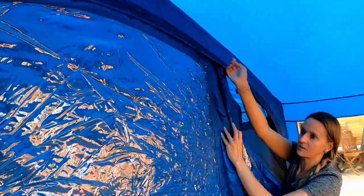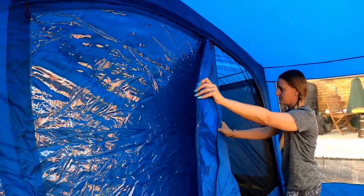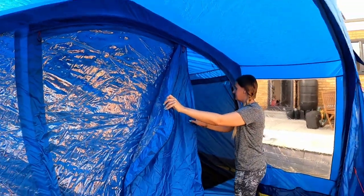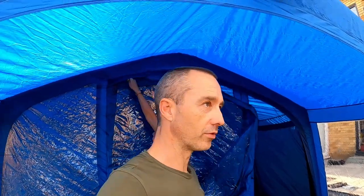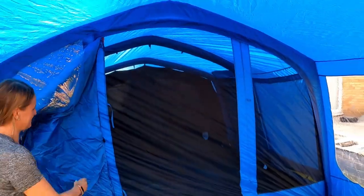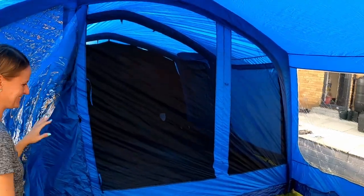You can open the door all the way out. We do use mozzie screens anyway, so she doesn't want to let the mosquitoes in. Right, let's go inside.